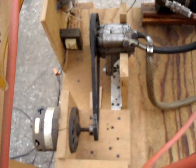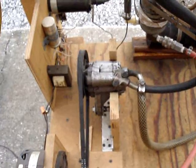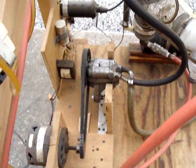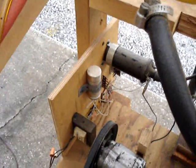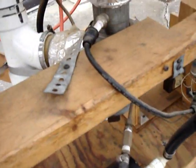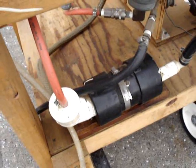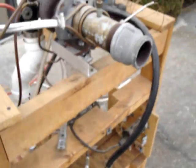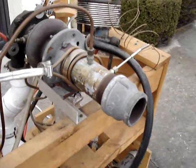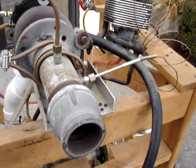Oil pump down here, driven by an electric motor — the oil pump was actually the power steering pump out of a car. The electronics over there are for generating the spark for igniting the fuel. Spark plug back here in the side of the combustion chamber. Oil reservoir down here. And over here this is the exhaust section of the engine, and the temperature probe.